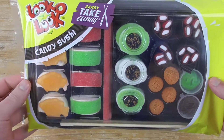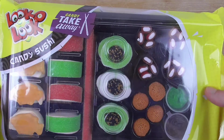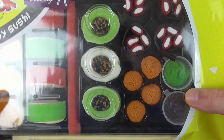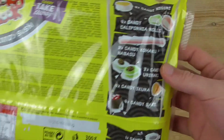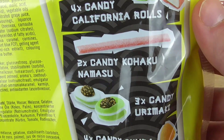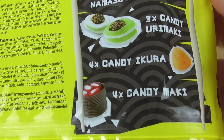Today we have something special — it is candy sushi, and I'm really curious because I never had takeaway candy sushi. This is really lovely. We have different sushi in it, and we even have wasabi and soy sauce. Let's check out the bag. Here we can see what we have: four times candy nigiri, candy California rolls, two times candy kohaku namasu, three times candy urimaki, four times candy ikura, and four times candy maki.